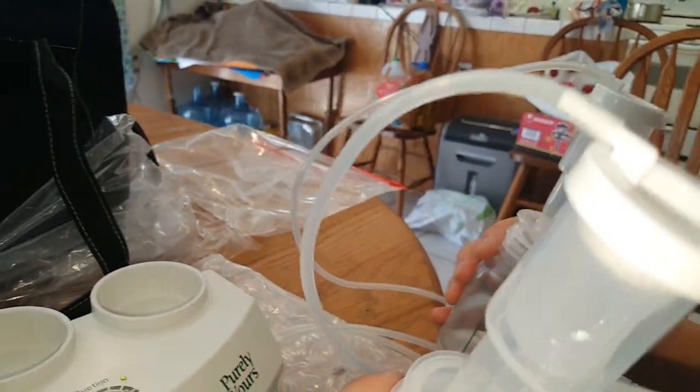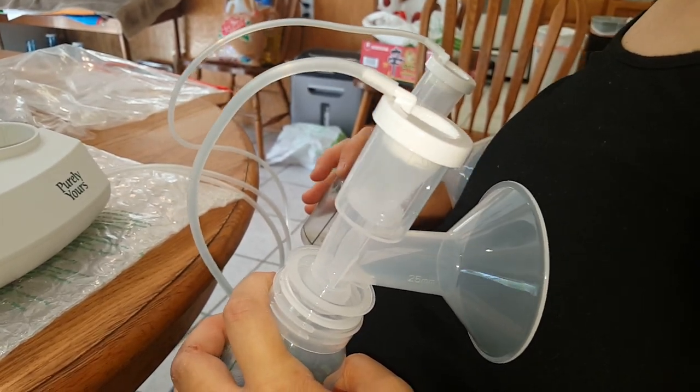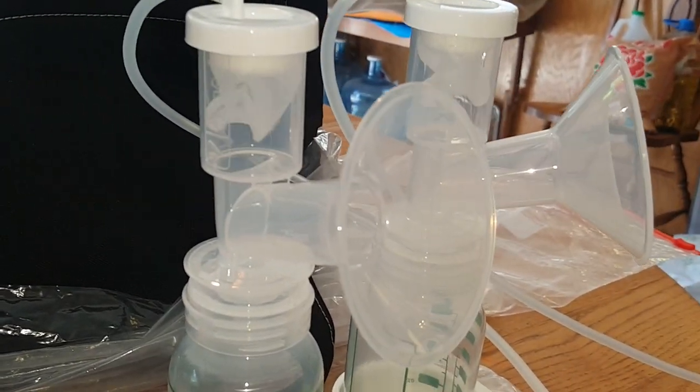And then you'll just put them like that. I can express usually about four ounces each side per pumping. So that's how it works.